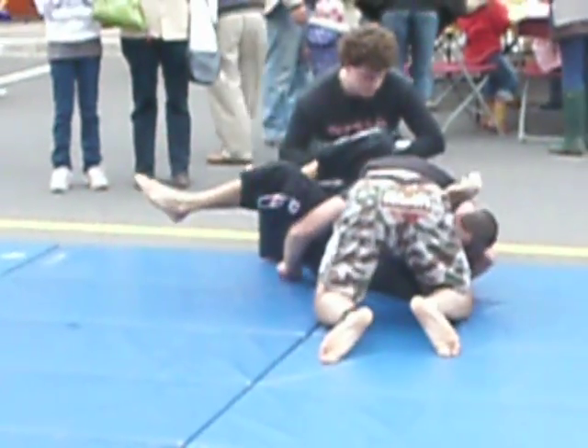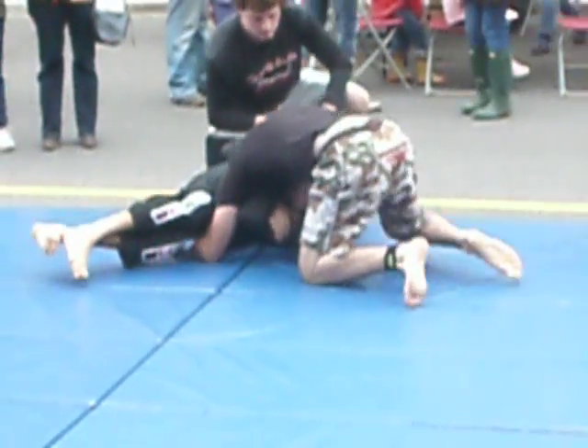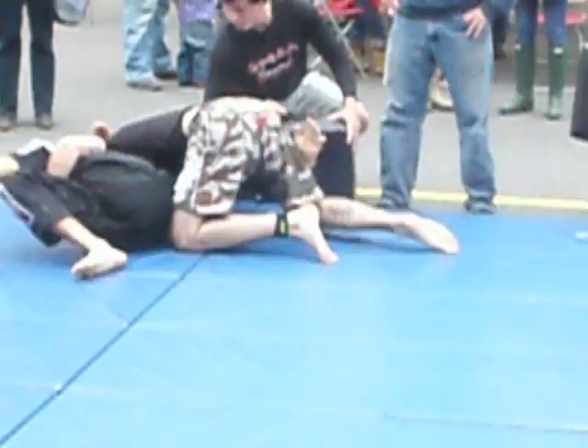White, black, right in the back. White, black, right in the back. Dan, you've got lots of room there. Shoot.